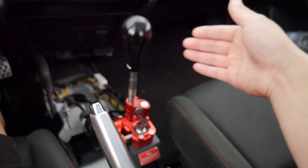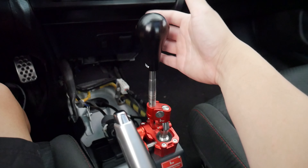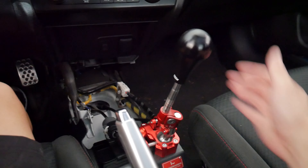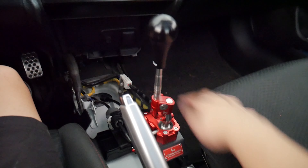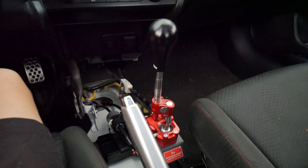And I haven't even test drove the car yet. First, second, third, fourth, fifth, six, and reverse. If you guys are considering picking up a short shifter for your car, I highly recommend the hybrid racing short shifter. You will not regret it — just do it. It's probably one of the best mods you could do to your Civic.